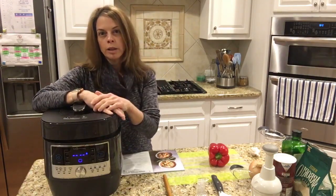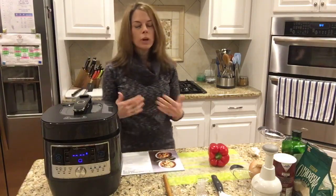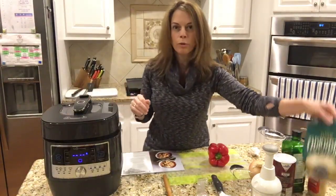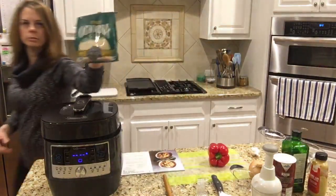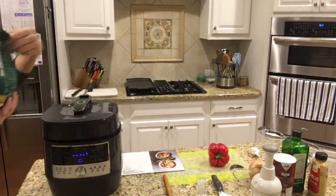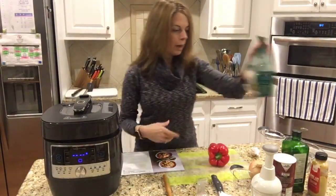I'm not using broccoli and I'm not using chicken, so you can really mix it up. What I love about risotto is it's really creamy. If you're not familiar with it, it's a type of rice. Here's the bag — it's called Arborio rice.